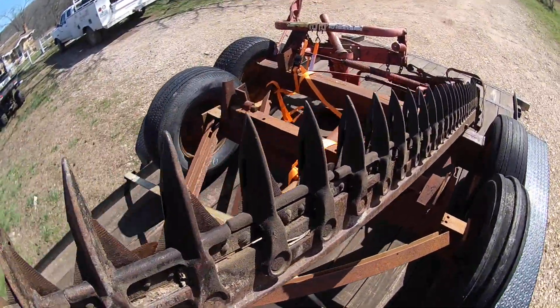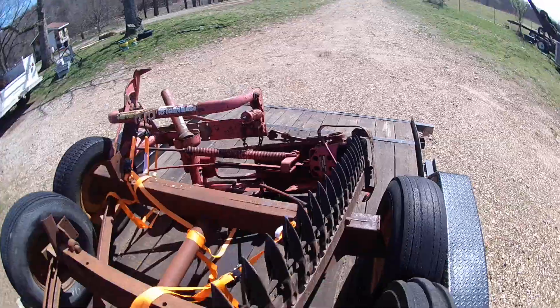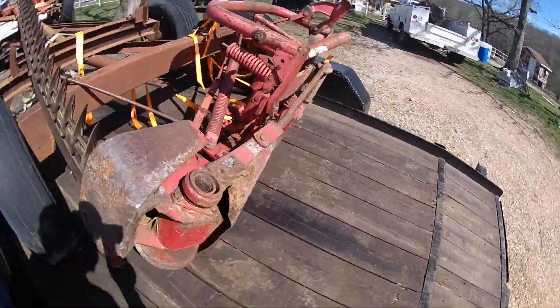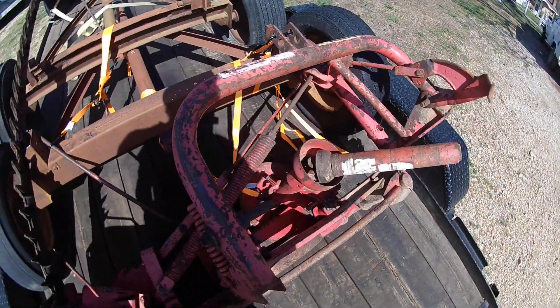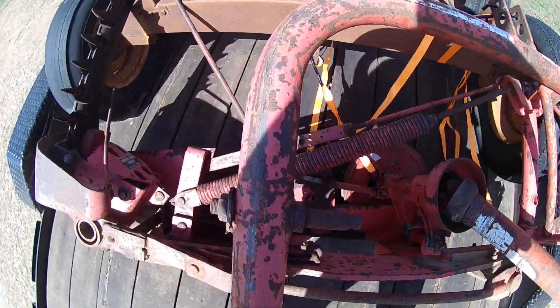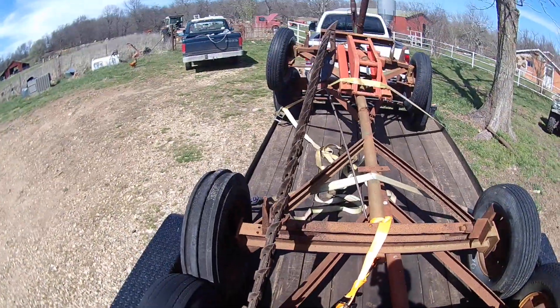And then while I was there, I also got a little Massey Ferguson sickle mower. It's in pretty good shape. I got them all well worth the money, which always helps with the buying, right? I was excited to get this too — it was cheap enough, so I went ahead and picked it up.